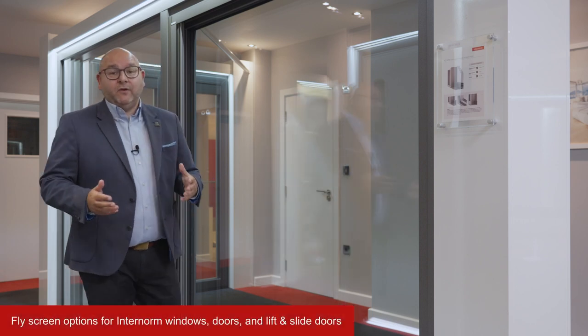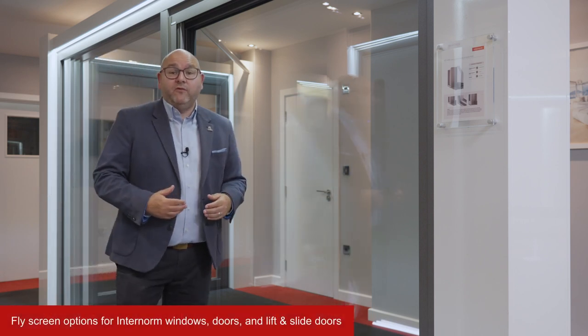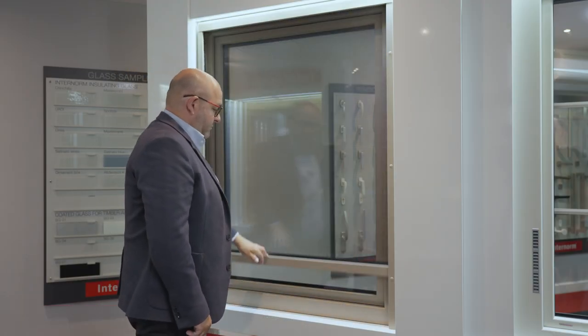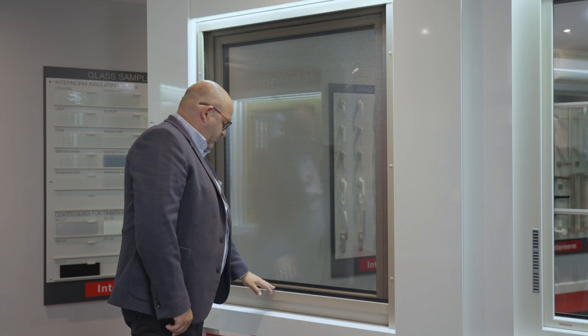InterDoor Moth are a fantastic range of fly and insect screens which are available for both our windows, French doors and sliding doors. They're available in both the UPVC and the timber range.